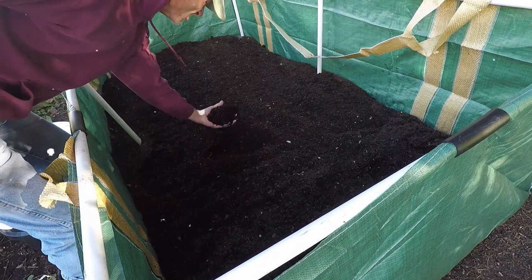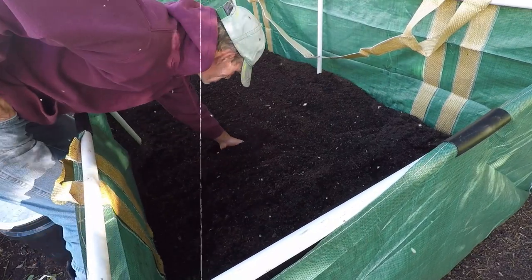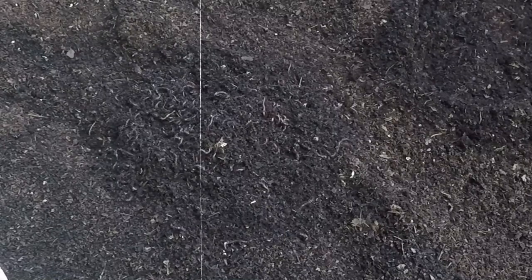When you're ready to add leaf mold to your worm bin, spread a generous layer across the bottom of the bin. Then place your worms on top and watch them burrow into their new bedding. They'll feel right at home, and you'll soon notice how much they love this natural, nutrient-rich environment.